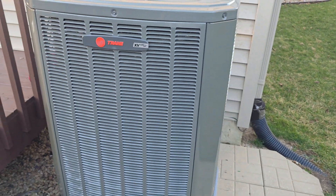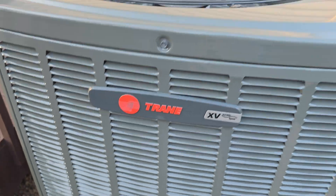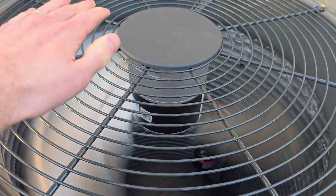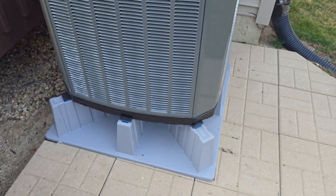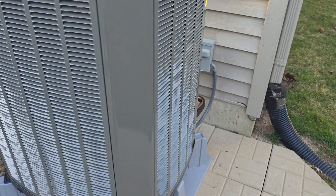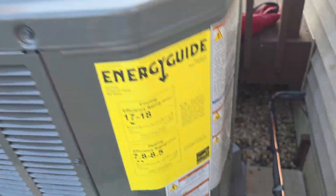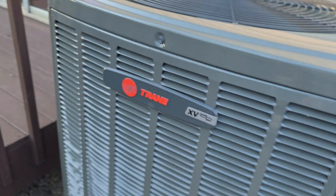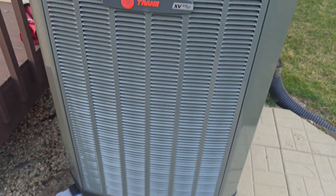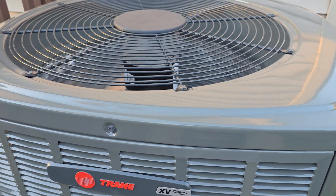Let's go ahead and take a look at the outdoor unit. Here is the heat pump — Trane XV. Very cold air coming out of this. You can see it's on a platform here. Not sure what capacity it's running at right now. I did just adjust the thermostat, so it might be running a little bit on the stronger side at the moment.